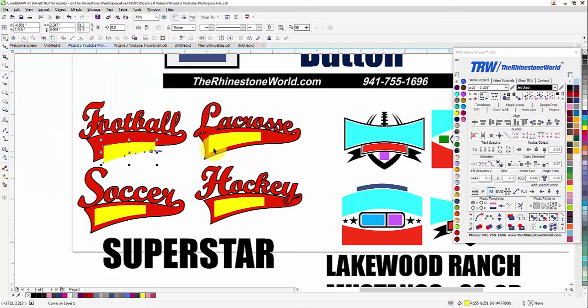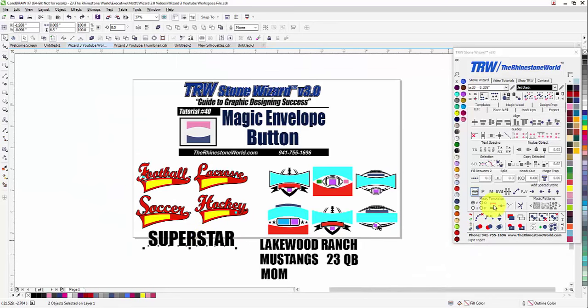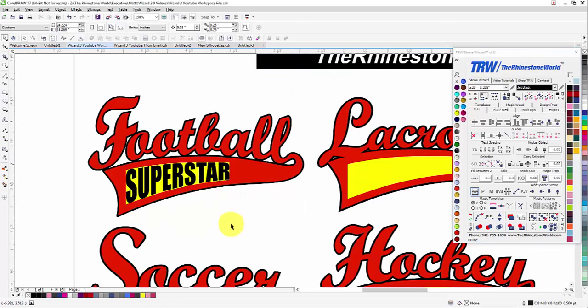As you can see here, we have some yellow boxes — these are our magic envelopes. We don't want the word 'Superstar' to just go straight through the design; we want it to form with the actual design. In the TRW Stone Wizard version 3, under the Edit tab and right under Magic Templates, you'll see the pink and blue magic envelope button. Select the envelope you want the word to go in, hold Shift and click on the word, then left-click on the magic envelope button, and it drops Superstar in there perfectly.